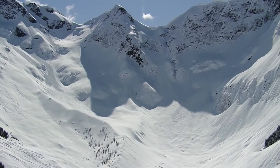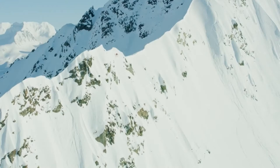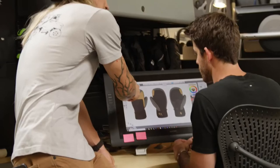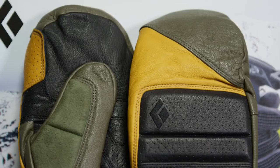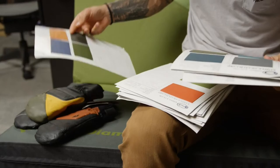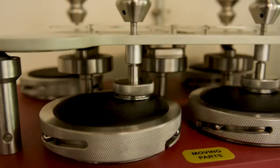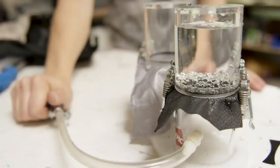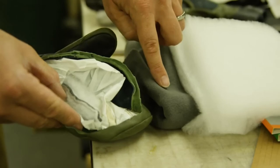I love the Spark Mitten — I've been skiing in it for a bunch of years now. Working with Black Diamond and the design team to come up with a fun colorway and new features was super fun. Johnny's mitts are a beefed up version of our regular Spark mitts with the same goatskin leather shell, Beady Dry insert for waterproofness, and Primaloft Gold insulation on the front and back.